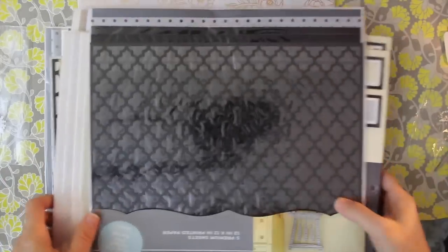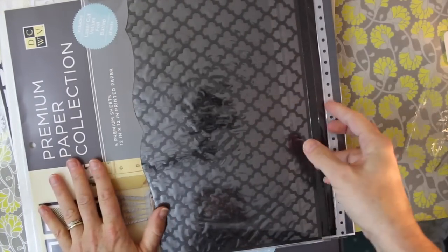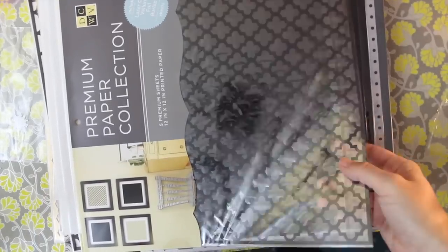And if you like 12x12, they've got 12x12 too. I'm going to flip through these premium paper packs for you — I apologize for the glare on the camera, but on a rainy day like today there's really not a great way to avoid it.